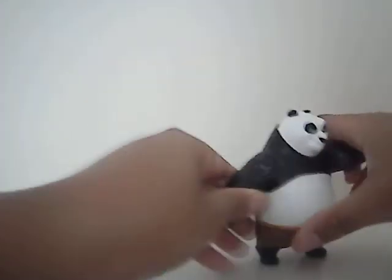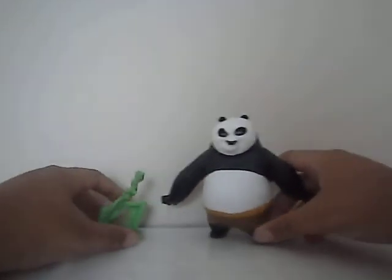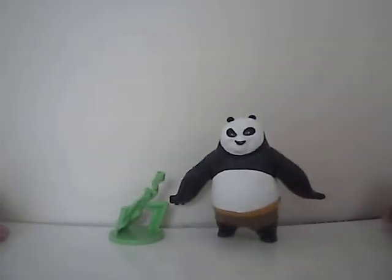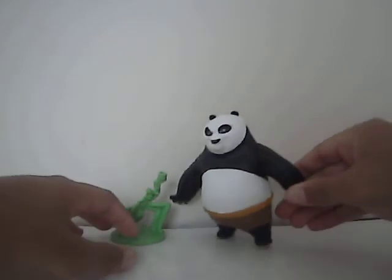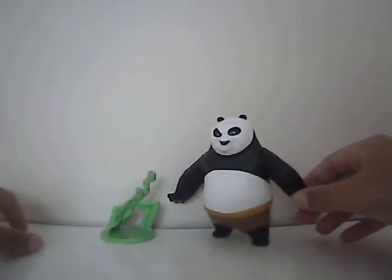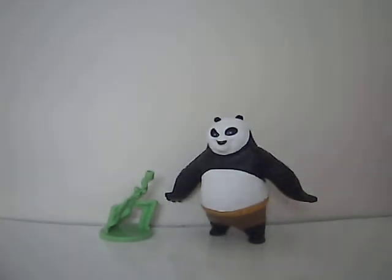Yeah, it was not working. He's a very nice figure. I hope to get more — I don't think they sell them now, but I think they still have one. He was the first figure; I'm planning on getting Tigress. I hope you guys enjoy my review. Thanks for watching.